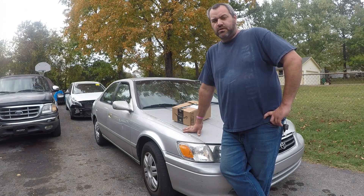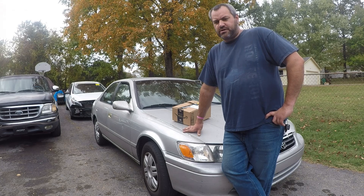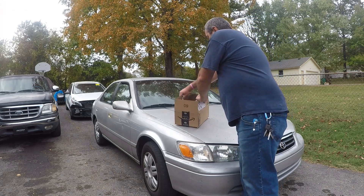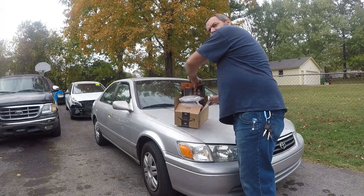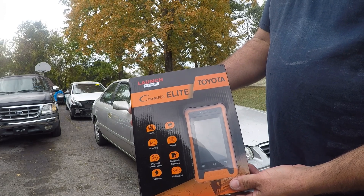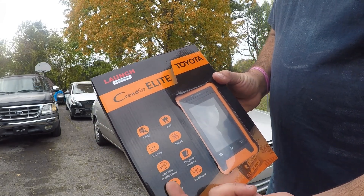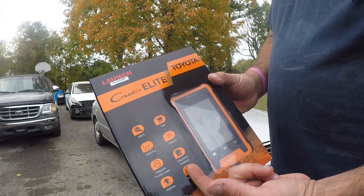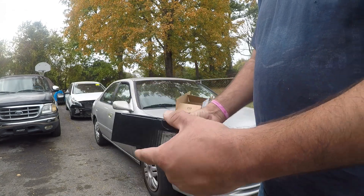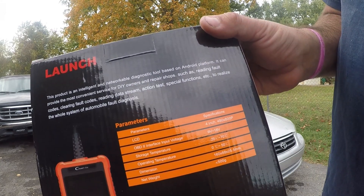It's supposed to be only based for Toyota and Lexus, so they sent it out to me and I'm going to try it out. Here it is — it's the Launch C Reader Elite, supposedly for Toyota. It's got your trouble codes, upgrades, multilingual diagnostic feedback, reports, a mall where you can buy different apps, and of course the OBD scanner.